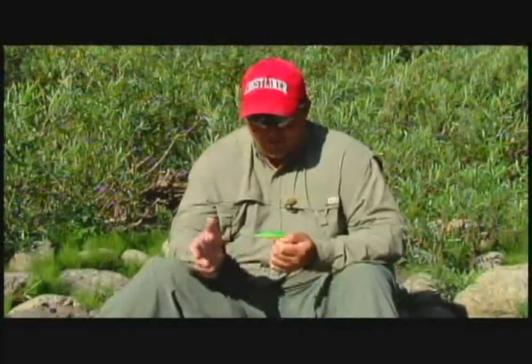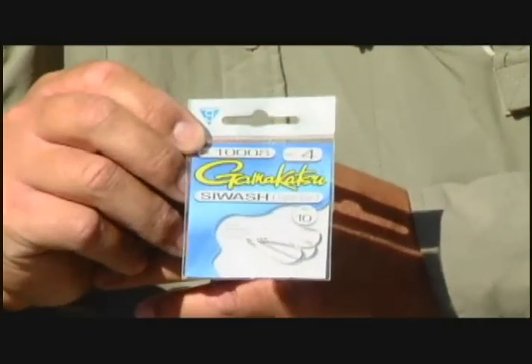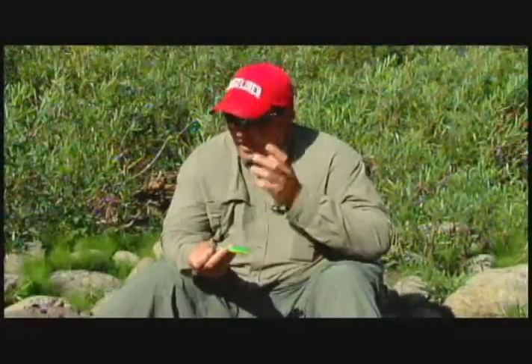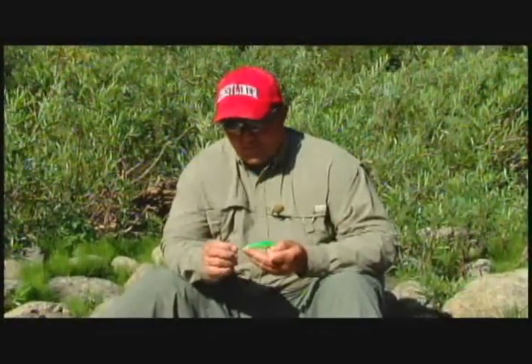What I'm using for a hook is a Gamakatsu size four open-eyed siwash hook. The importance of this hook is: one, it's barbless, and it's a single hook which is not going to tear the fish up. I don't like to use treble hooks when I'm fishing for trout like this — they'll get those up in their eye, all over in their face, and it really tears them up. Trout are not quite as hardy as a warm water fish like a bass. So I want that single hook on there just for the fish's safety, and we've got it pinched down so it's barbless.